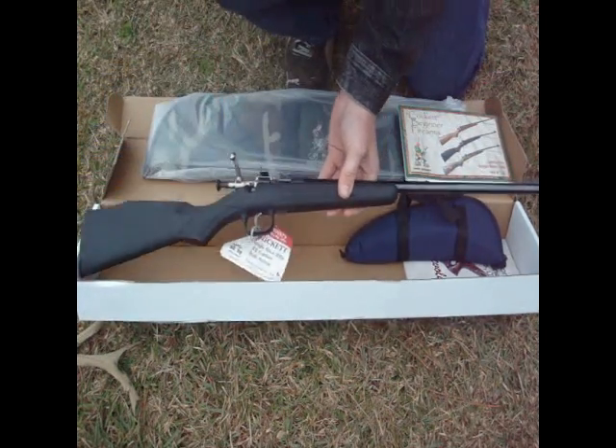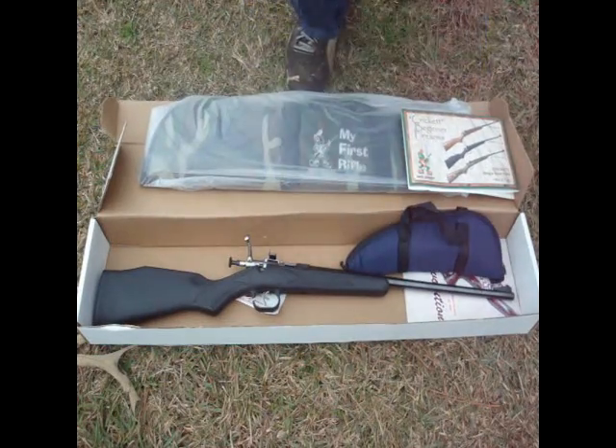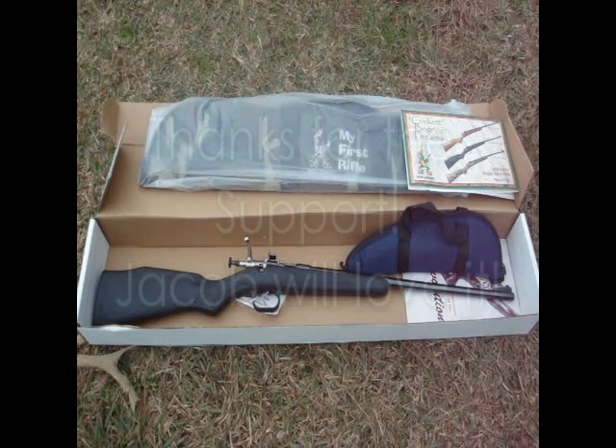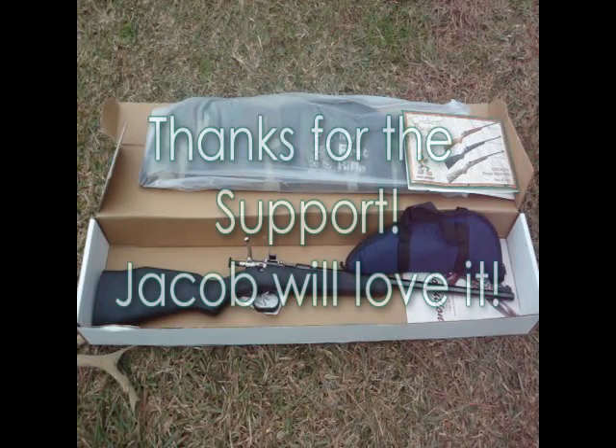I do want to mention that this is Jacob's Christmas present, and I also want to mention that this rifle was purchased with funds that Google paid me for the clicks that you guys make on my ads. So I just want to say thank you for supporting my YouTube page and making it possible for me to make things a little bit easier at Christmas time.